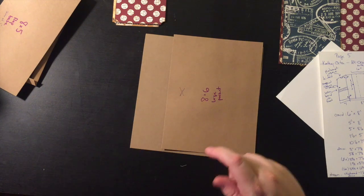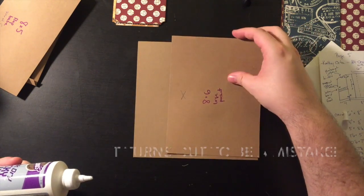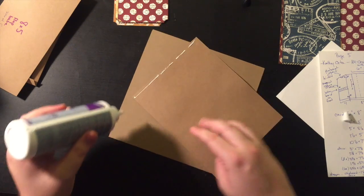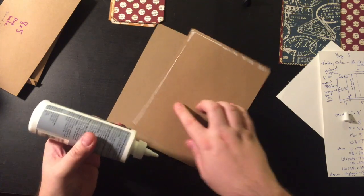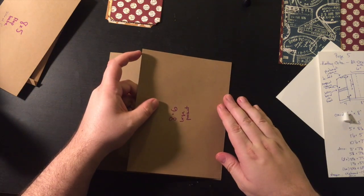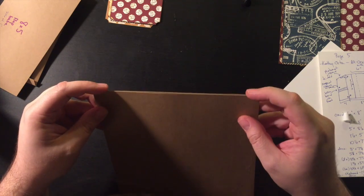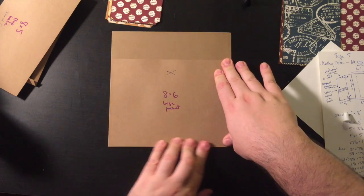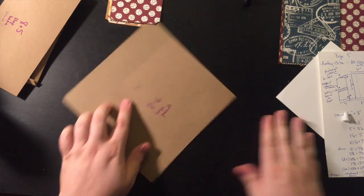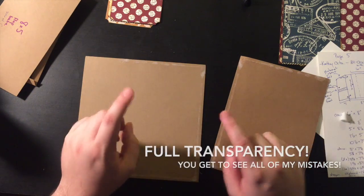I'm just going to pop this down — Aleene's Tacky Quick Dry — just a thin line on three sides. I'm not going to edit this out because this happens all the time and I want you to know it's okay.